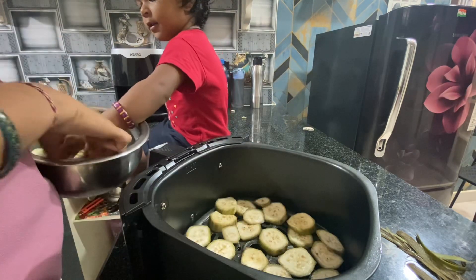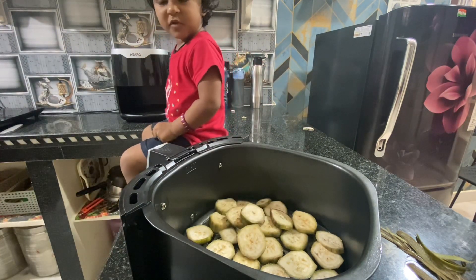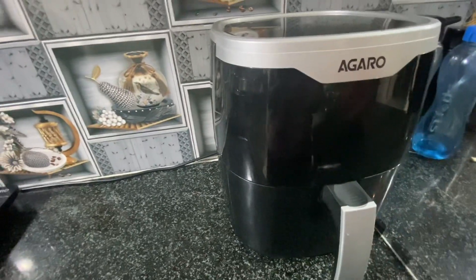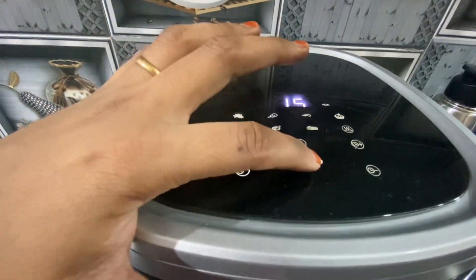It's like that video. Good girl. Temperature 180, 15 minutes.